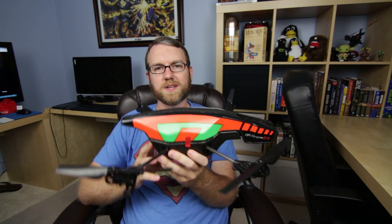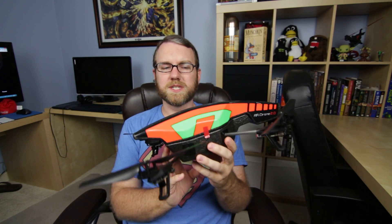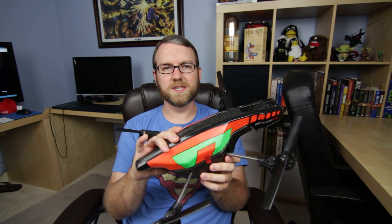This is the Parrot AR Drone. It is a quadcopter, and it has a little tiny board inside of it running a version of Linux on it. I don't really know much about the specifics of it, but this was sent along to me to test out some potentials of this other device I've been working with — the Nvidia Shield.